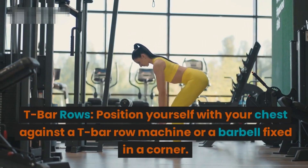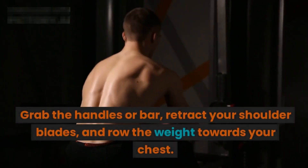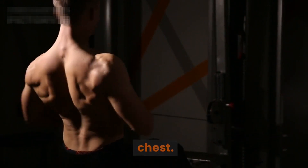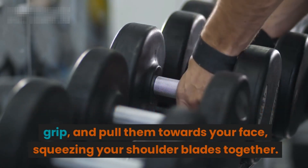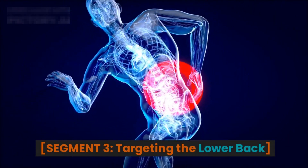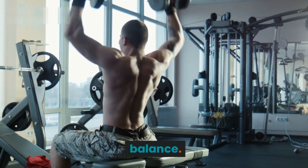T-bar rows: position yourself with your chest against a t-bar row machine or a barbell fixed in a corner, grab the handles or bar, retract your shoulder blades, and row the weight towards your chest. Face pulls: attach a rope handle to a cable machine at chest height, step back, hold the handles with an overhand grip, and pull them towards your face, squeezing your shoulder blades together.